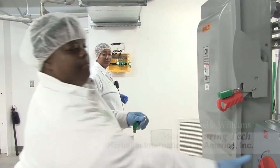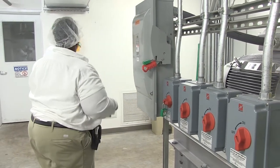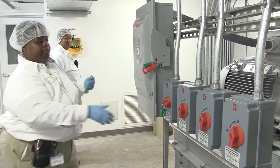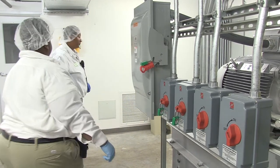An employee will place a lock and tag on the equipment's energy source so the equipment can't be energized while the work is being performed on the machine. Failure to follow these procedures could result in injury to you or a fellow employee.